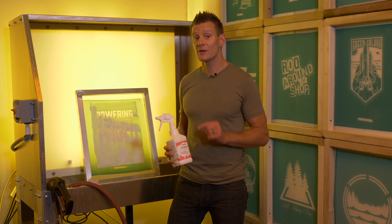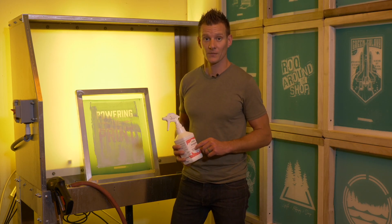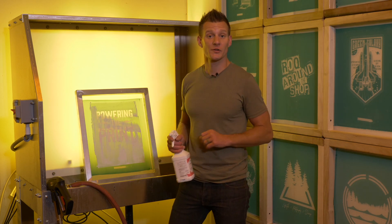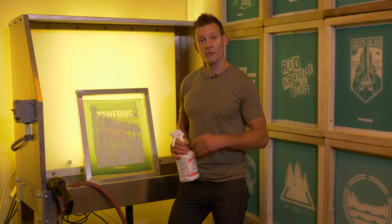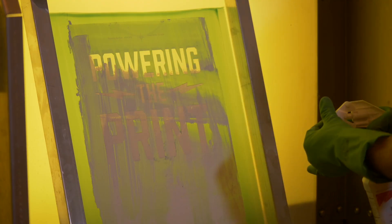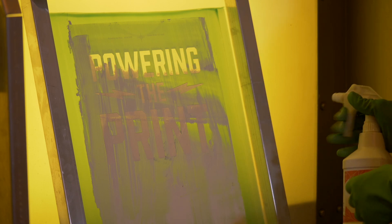If you want a fast, safe, and easy way to clean your screens, you're gonna love our new eco-friendly Screen Integrator. Screen Integrator works in the sink and wet environment, in conjunction with water and a scrub brush, to clean your screens and remove plastisol ink for cataloging and/or reclaiming.